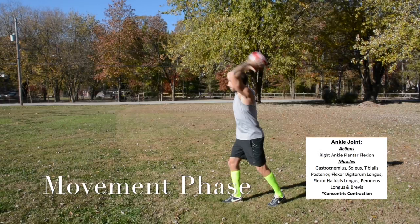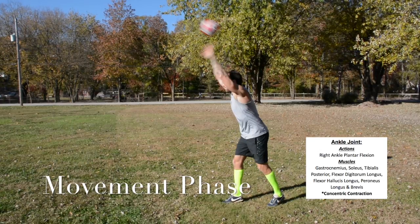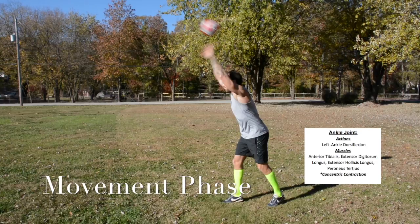Movement phase. For the ankle joint, right ankle plantar flexion occurs using the gastrocnemius, soleus, tibialis posterior, flexor digitorum longus, flexor hallucis longus, peroneus longus, and peroneus brevis — concentric contraction. Additional muscles involved include the posterior tibialis, extensor digitorum longus, extensor hallucis longus, and peroneus tertius — concentric contraction.